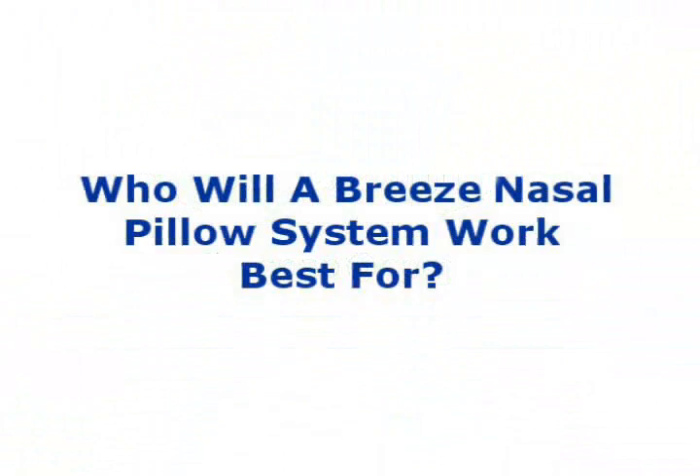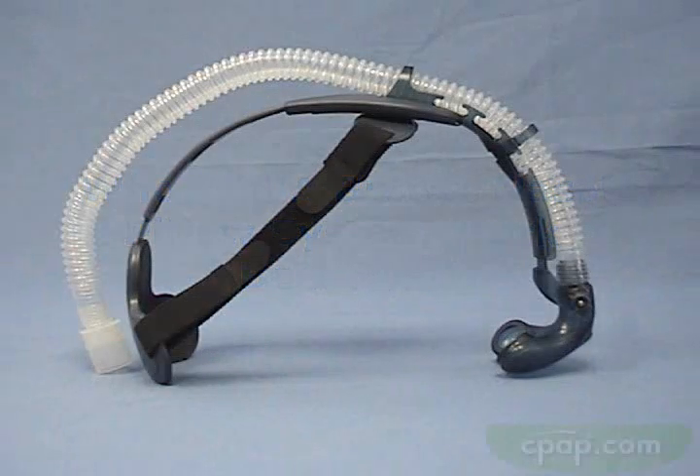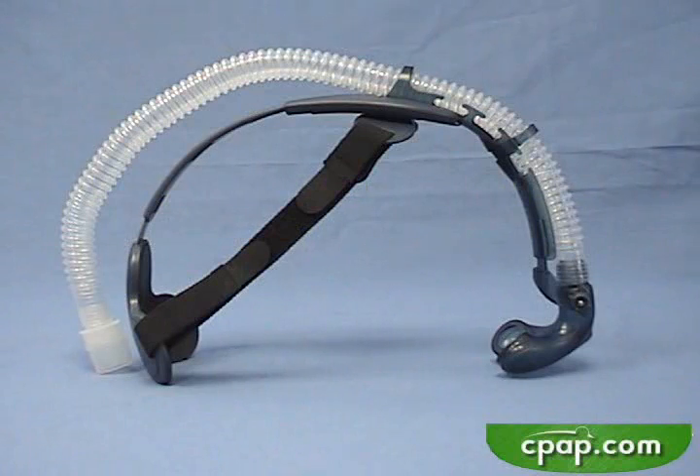Who will a Breeze Nasal Pillow System work best for? What are its advantages and limitations? How do I adjust the Breeze for maximum performance?